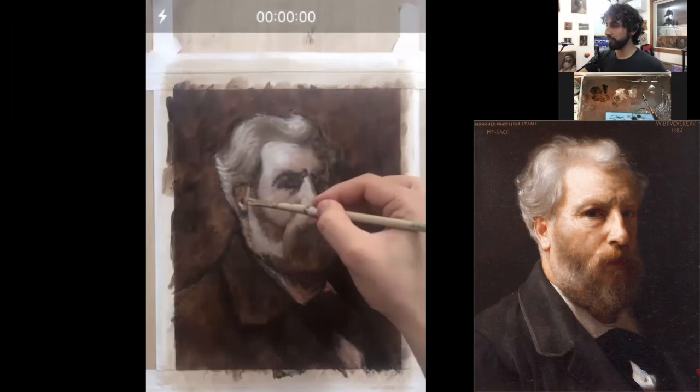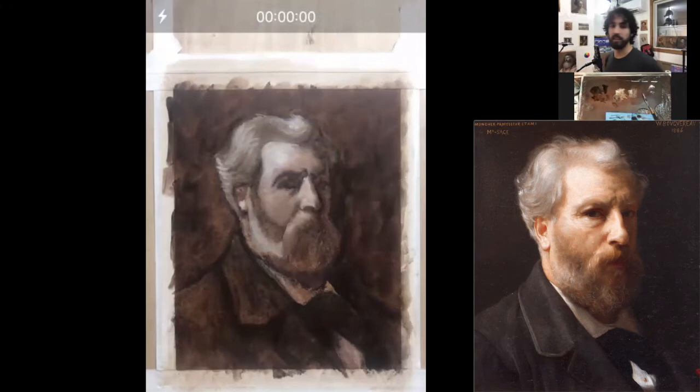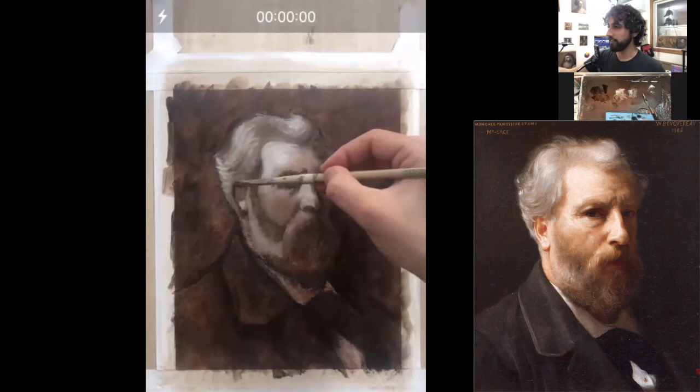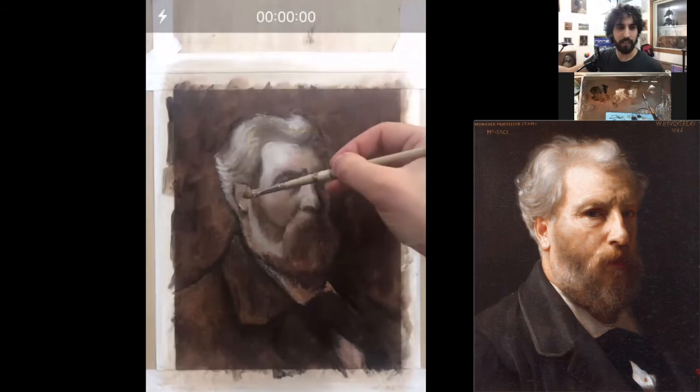How are we going to do this ear? What is an ear, really? Just a bunch of abstract shapes. If you want to paint an ear and you don't know how — nobody does. Just look, squint, find the abstract shapes, and respond. Later, when this dries, we can find smaller and smaller abstract shapes until at the end we're going to be surprised to find that we painted an ear. It's going to be a miracle — an ear-icle!